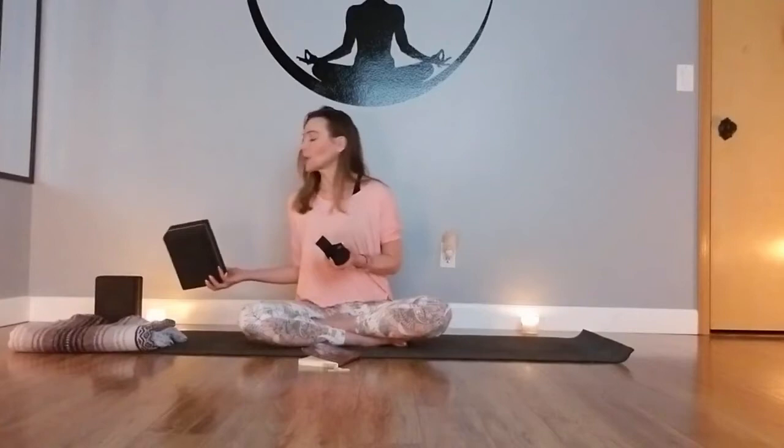We'll be moving through a really nice yin practice today. A couple of things to add to your home practice: a couple of blocks — if you don't have blocks, books or even Tupperware stacking can work for creating elevation or height. Also have a strap; if you don't have a strap, a belt or even a piece of string could work. And one more thing — a small lap blanket, Indian blanket, or yoga blanket if you have one.